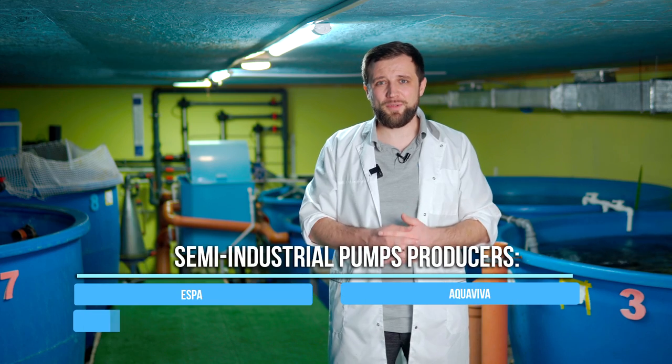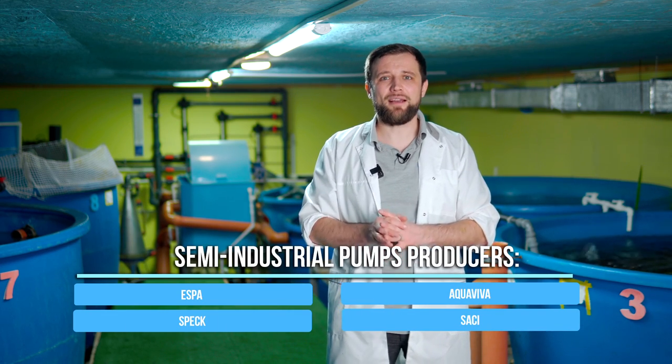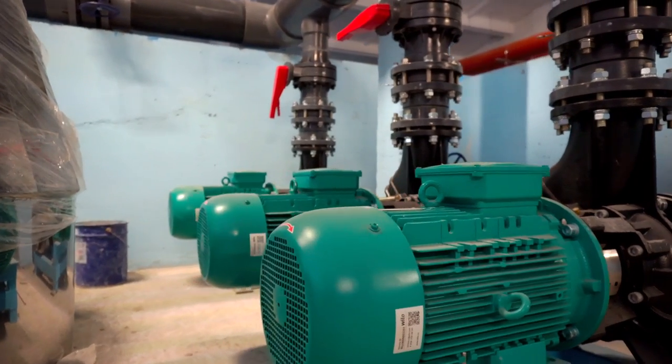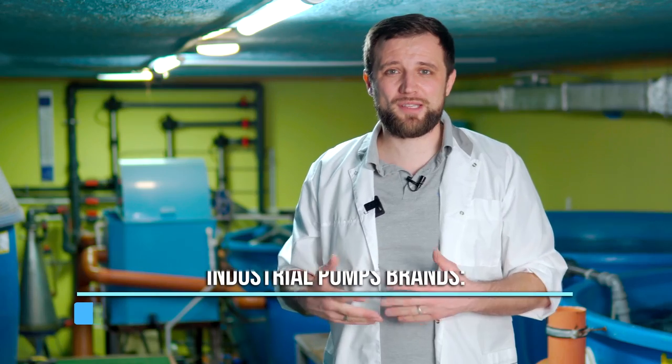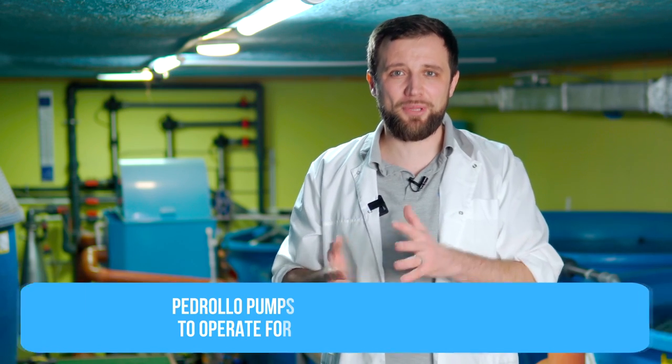Conditionally domestic pumps are used only for home-made systems, while semi-industrial pumps are installed at small-scale commercial fish farms. They are produced by brands such as Aquaviva, Speck, Saatchi, Kripsol – a lot of brands, either Chinese or European. And the third type is industrial pumps. They are as reliable as possible, have all necessary seals, an absolutely different quality of assembly and metal quality, and are used in the most efficient and reliable systems. Brands in this category include Wilo, Grundfos, Pedrollo, and Calpeda – world-known, large-scale brands. Pedrollo industrial pumps are highly reliable, work for years and almost never fail.